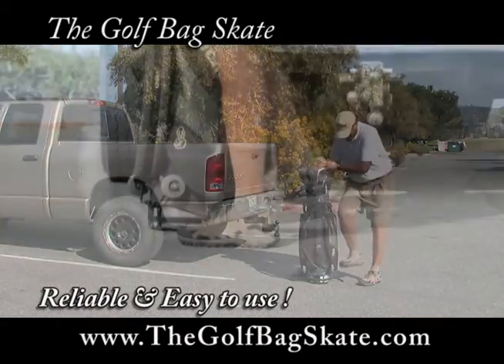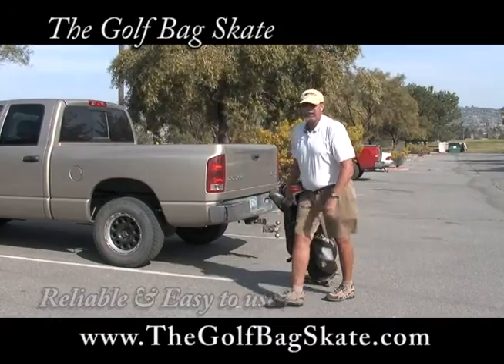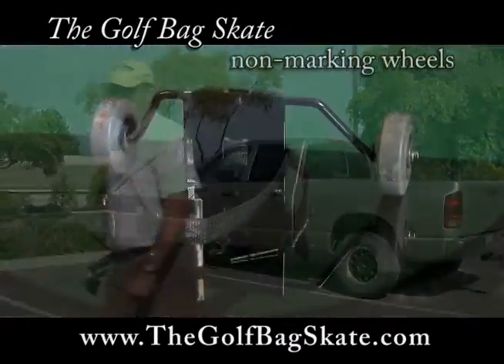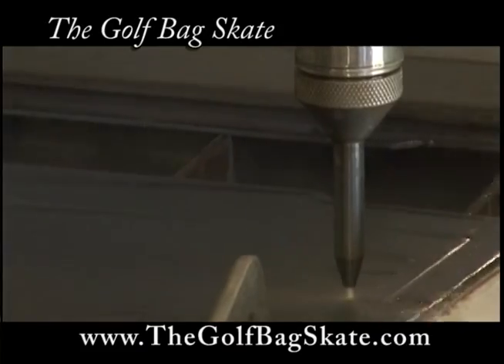I really like my golf bag skate. Now that I'm older, this 60-pound bag is pretty heavy. Now I can get it to the cart without any pain to my back or knees. The reliable, adjustable golf bag skate, powder-coated steel with durable wheels, is made in San Jacinto, California.